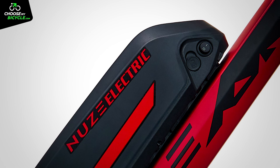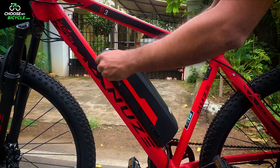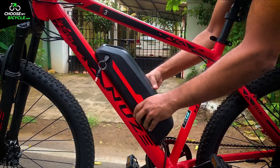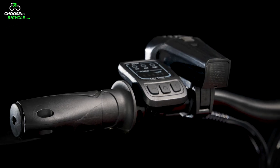Charging the S3 is easy thanks to the port situated on the battery pack. Since this is a detachable battery, you can charge it at home or the office by simply removing the battery pack and taking it with you. All electronics on the NewZ range of e-bicycles meet IP67 water resistance standards and are splash proof.